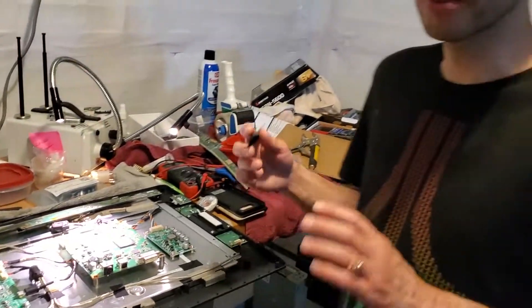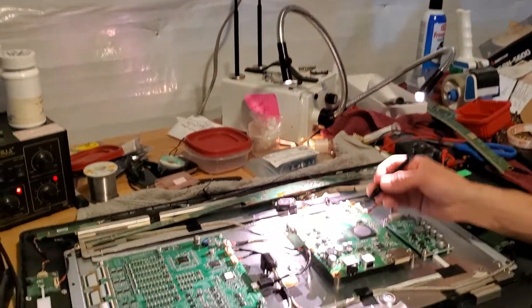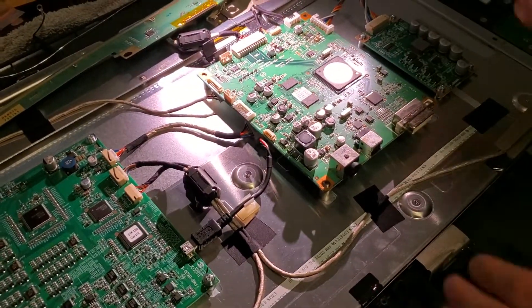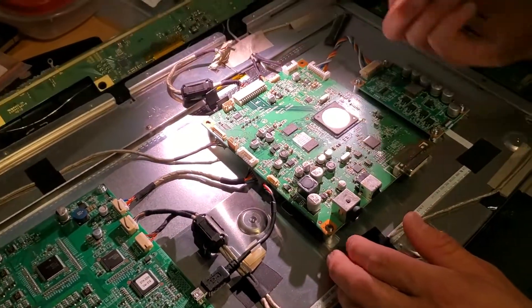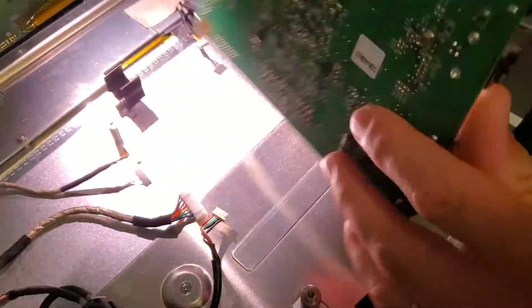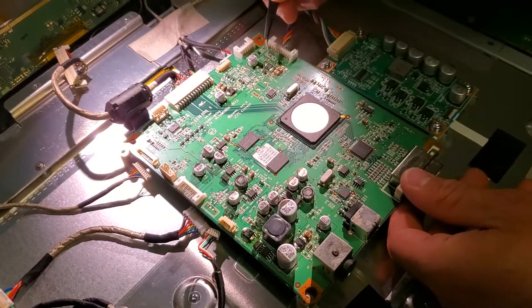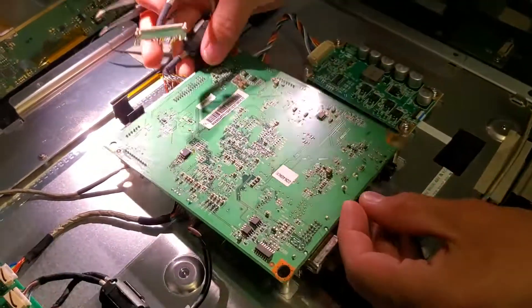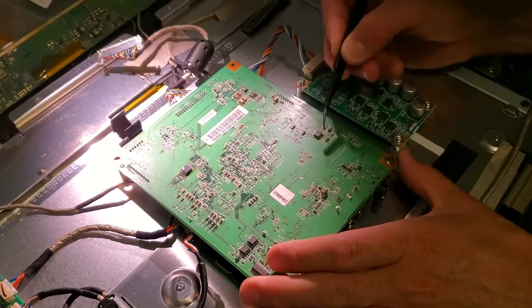Pretty much if you do both of these things and do them correctly, then no matter what your issue was with the 22 HD it should probably be working again, unless you have a very rare issue with the display input which I've only seen once — not a common thing. There are five transistors in total; I've already replaced four of them and I'm just going to do a quick demo with the last one on the back, Q1.